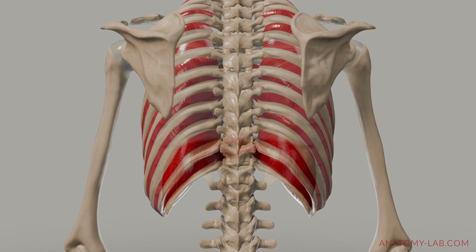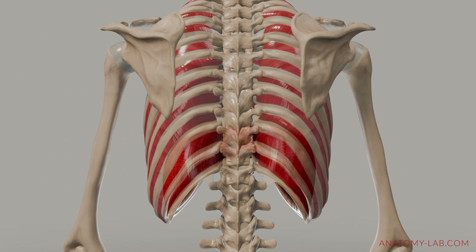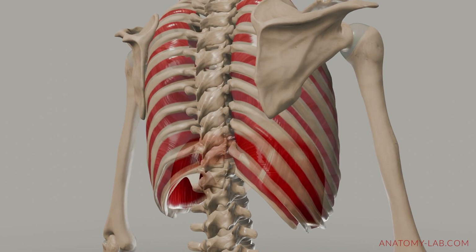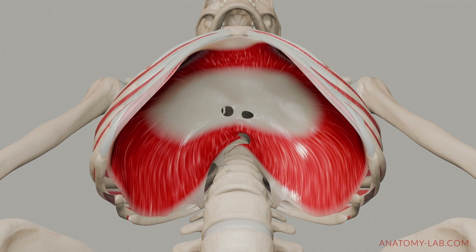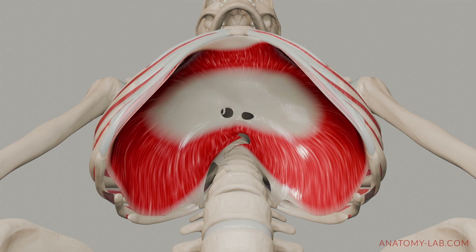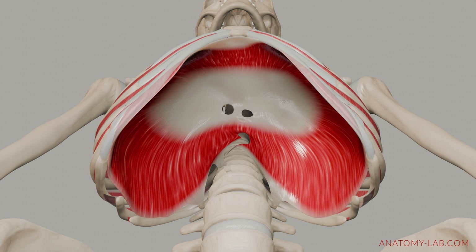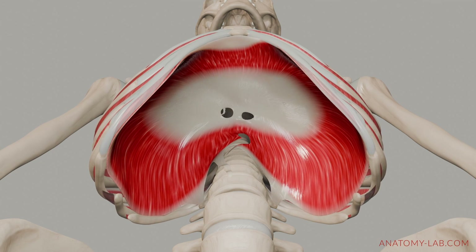The diaphragm and intercostal muscles work together to adjust breathing in response to oxygen needs. When more oxygen is needed, like during exercise or stress, these muscles increase activity, allowing deeper and faster breaths for better oxygen delivery. Conversely, when oxygen demand is low, such as during rest, they reduce activity to conserve energy while still meeting the body's needs. This dynamic regulation ensures an optimal balance between oxygen supply and demand.